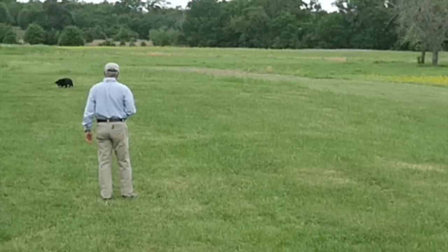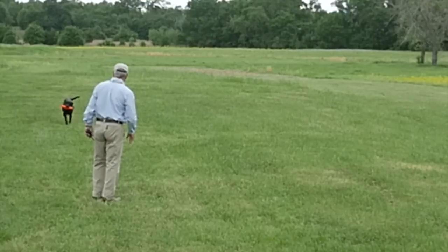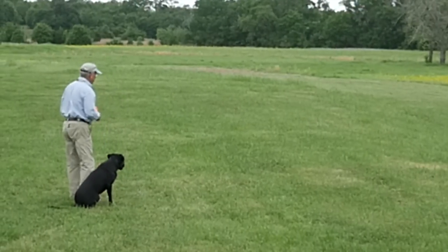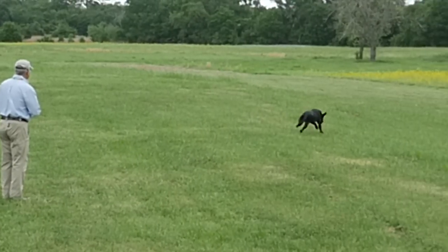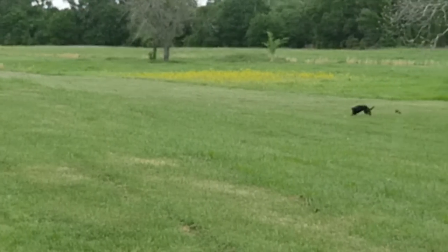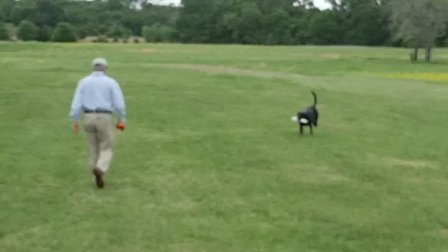Good boy. Back. Okay. Good boy. Back. Okay. Good. Sit. Good boy. Back. Good boy. Back. Nice. Good boy. Back. Good boy. Look, back. Back. Really fast. Very good.